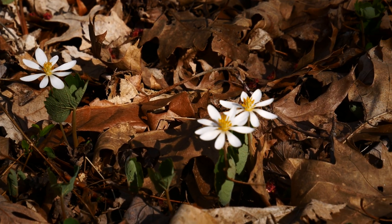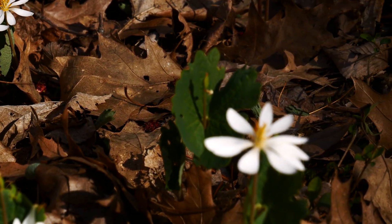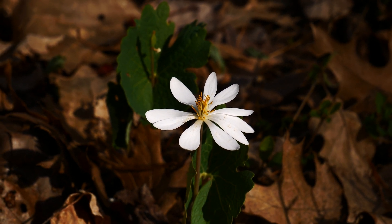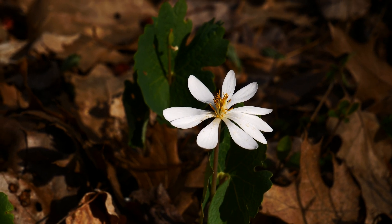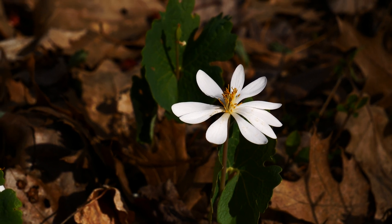Look at this one here — there's one I just found that's hilarious. This one has ten petals: one, two, three, four, five, six, seven, eight, nine, ten. That's the most I've seen on these. Usually I don't know what the average number is anymore — I used to say eight, but I think eight is what I usually see.